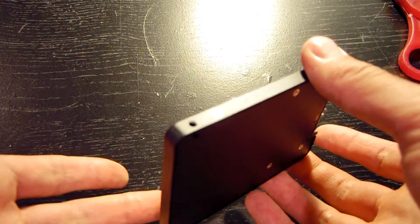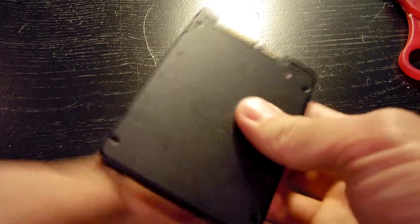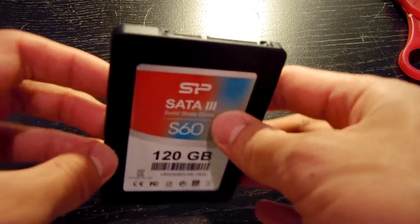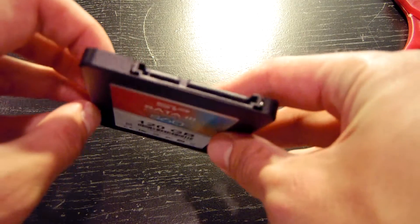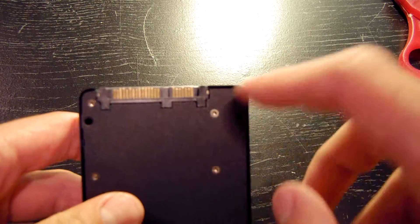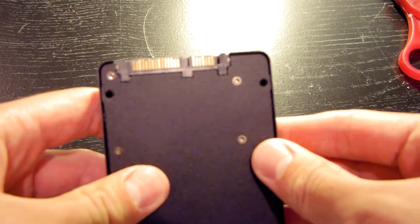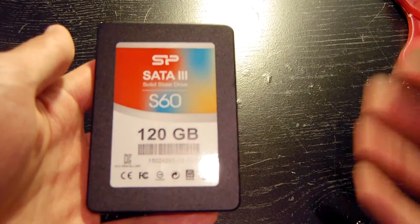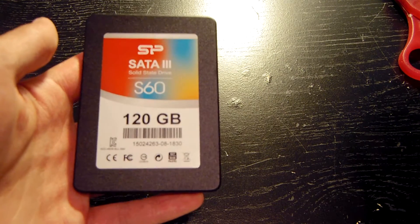It looks like it's encased in some sort of metal, probably aluminum, and it's not flimsy at all. Out of the factory there are no cosmetic blemishes or anything like that. Everything looks good as far as the cosmetic status of this solid state drive goes. You can see the SATA power and data transfer connectors right there. I think that's all I'm going to touch on as far as looks go for the solid state drive.